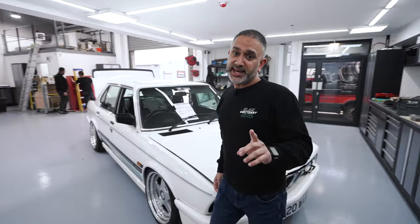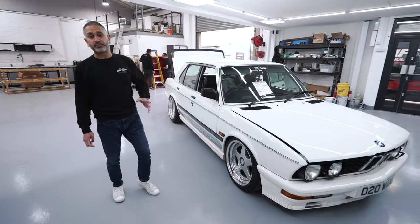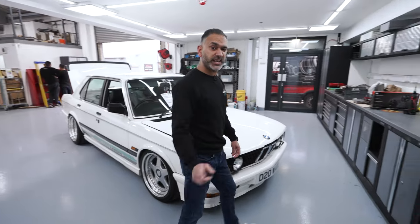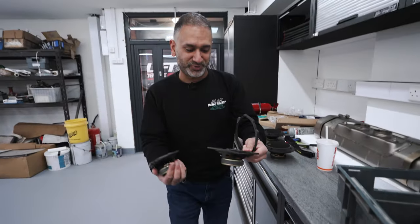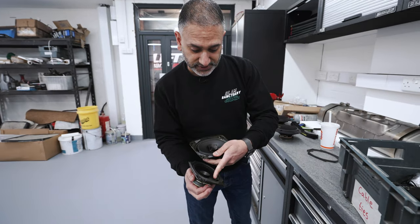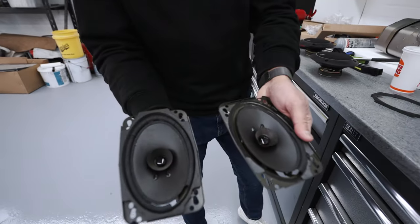What we're going to be doing is upgrading the audio. They've already previously had a Blaupunkt SQR46 DAB in the vehicle, but now it was time to upgrade the speakers and add some subwoofers. Let me show you the state of the original speakers — this is pretty typical for an OEM speaker from this era. Paper cones, the rubber surrounds have all perished. No wonder they weren't sounding any good — look at those holes in them.